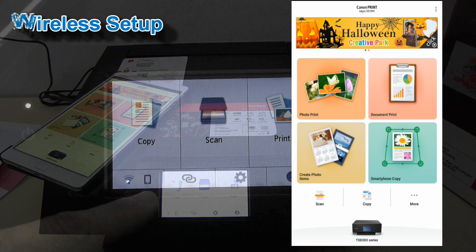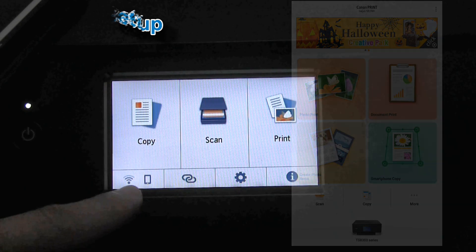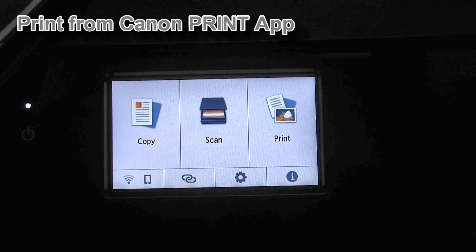We're connected via Wi-Fi router and also with Wi-Fi Direct.